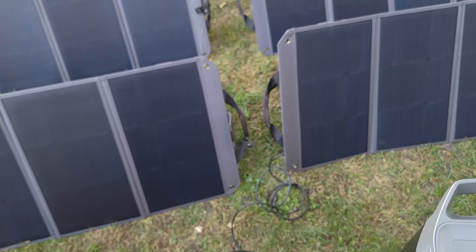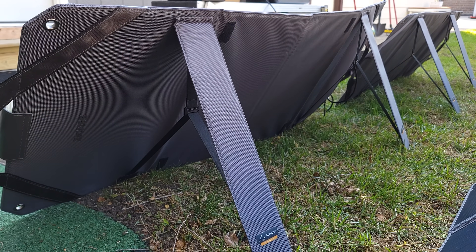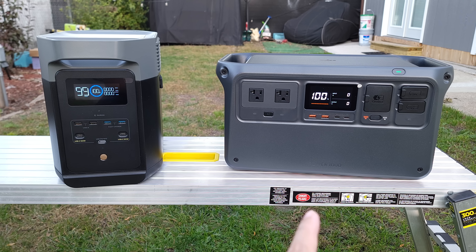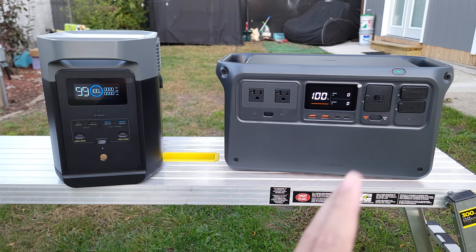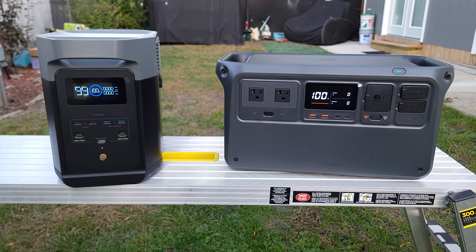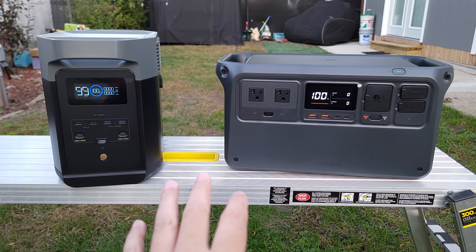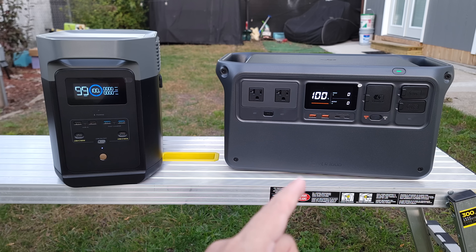I drained both of these power stations with about a 1,200-watt load, and the DJI had a usable capacity of 944 watt hours, while the EcoFlow put out 928 watt hours. So very similar overall, but DJI came out slightly ahead at 92.1% usable capacity versus 90.6% on the EcoFlow. Most power stations put out about 80 to 85% on average, so 92.1% from the DJI is definitely very impressive. Overall, these are both solid power stations, but for the slightly higher price I would personally go with the DJI Power 1000, as it's definitely better when it comes to quietness, charging speed, and its overall power handling as well.